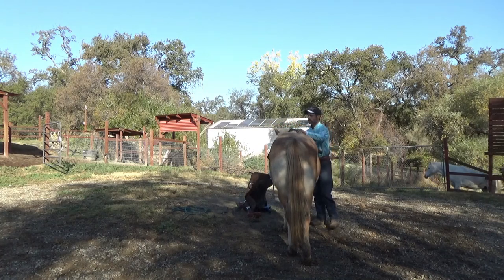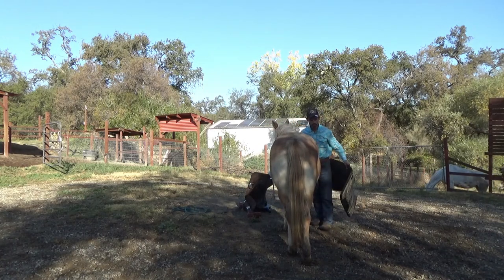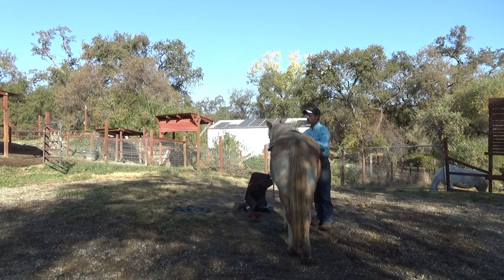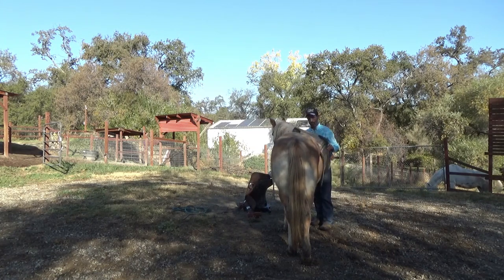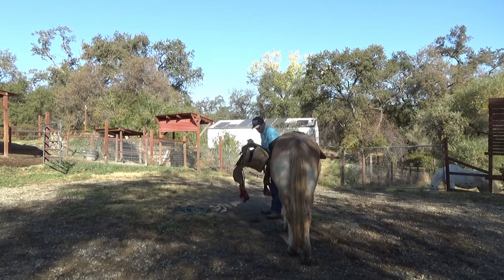Belle went blind later in life, but she was never started under saddle. So we did a lot of work with her getting her ready to be started under saddle — as far as the bit work goes and a lot of desensitizing on her sides, because she became very touchy when she went blind.